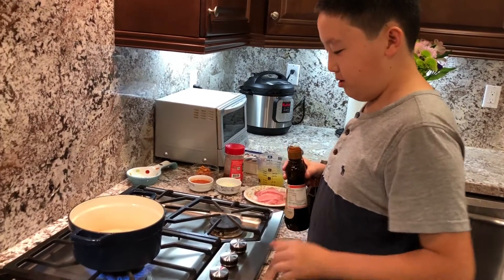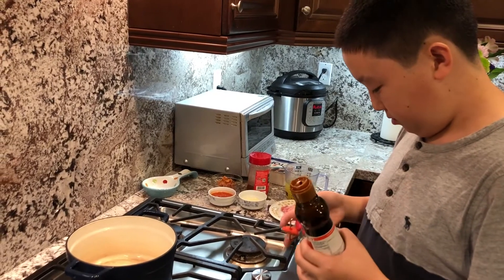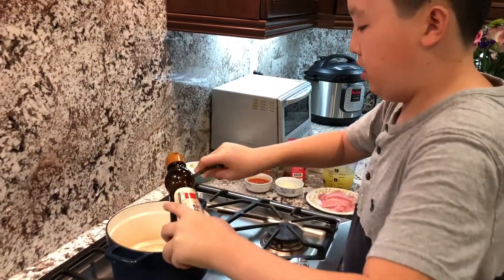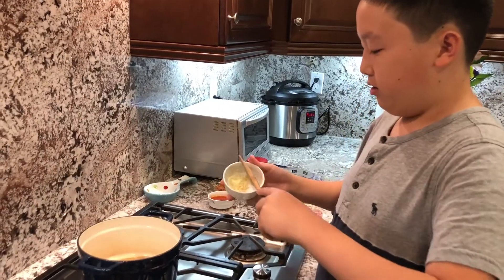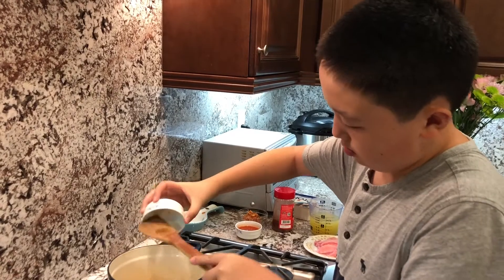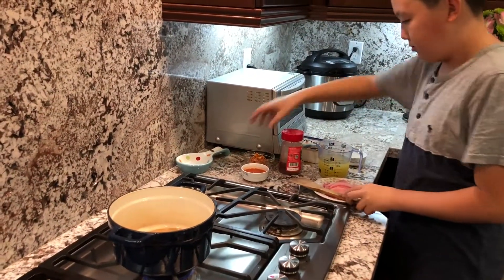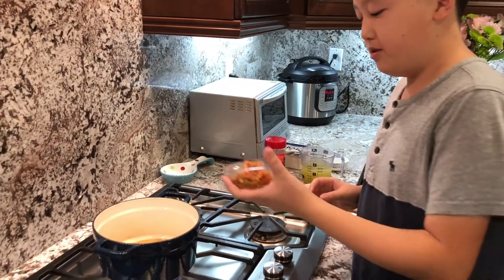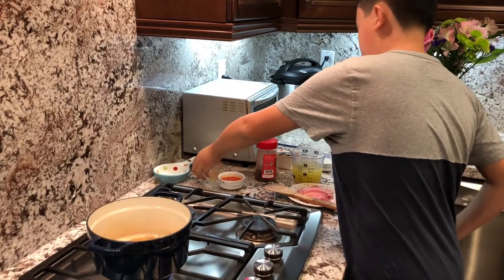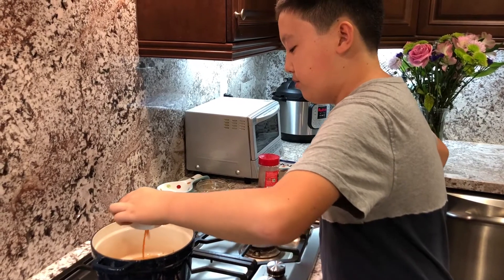Okay, now let's start cooking. We'll turn the heat on and add a little more than one teaspoon of sesame oil — this is half a teaspoon, so I'll just add three of these. Next, we'll add in our garlic, then we'll add in our kimchi, and then we can add in some kimchi pickling juice, around a few tablespoons.